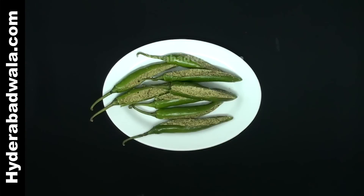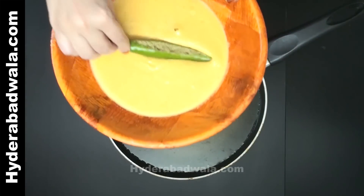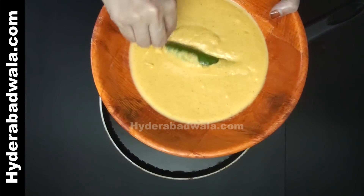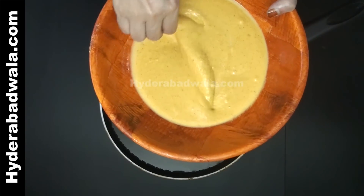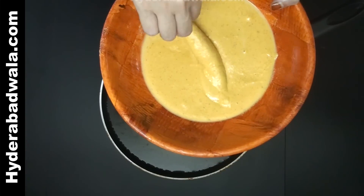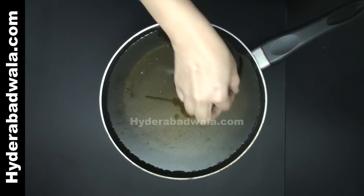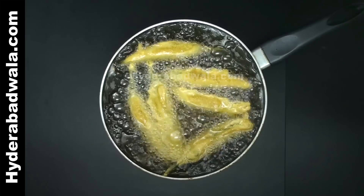Keep them aside. Add oil to a frying pan and when the oil is hot, dip the stuffed chili peppers into the batter we kept aside and coat them thoroughly. Lower the coated chili peppers into the oil and fry on both sides until they turn golden brown.